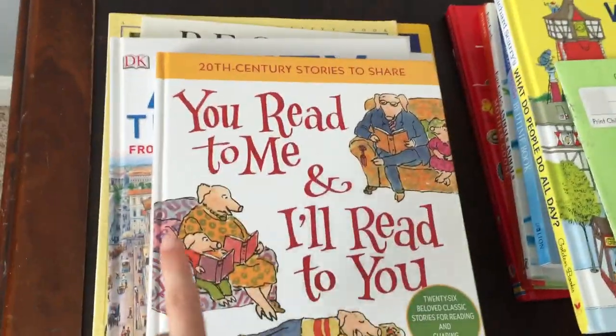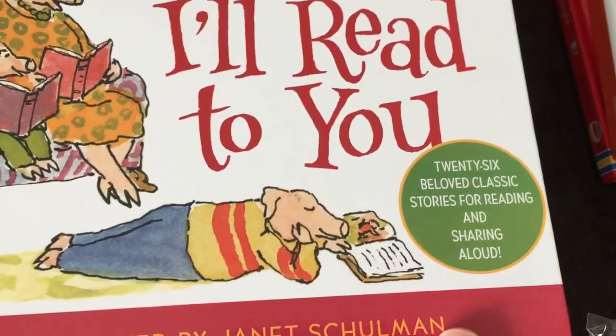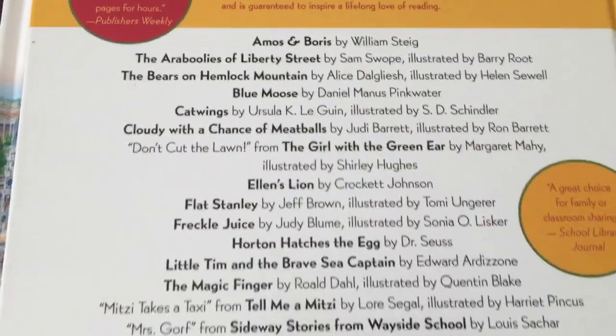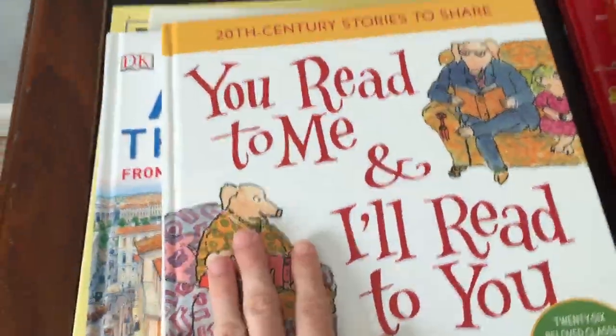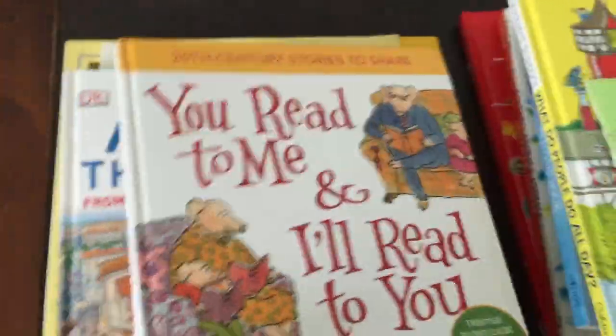I highly recommend this book — 'Read to Me, I'll Read to You' — it's got 26 beloved classics to read and share. I highly recommend you get it because it's pretty awesome; it's got a bunch of stories in one. Think about it: if your kid wants a bedtime story and likes to read like 20 books a night, just grab this book and start reading until you fall asleep.